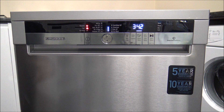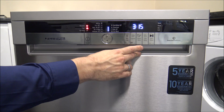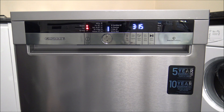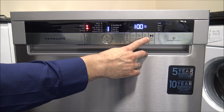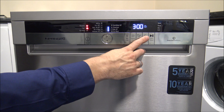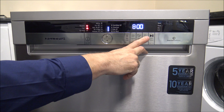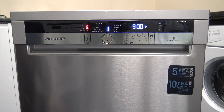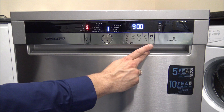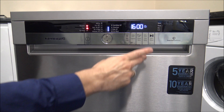The next option is the Steam Shine, which is really an advantage if you want things extra dry — it's an extra option to enhance the drying performance of the machine. The Time Delay is also a very useful option. If you've got Economy 7 or just want the dishwasher running while you're out or during the night, you can delay the start by up to 24 hours. The first seven hours go up in half-hour increments, though personally I'm not sure that's a huge benefit compared to hourly increments.